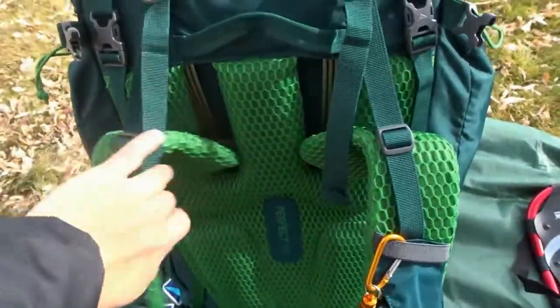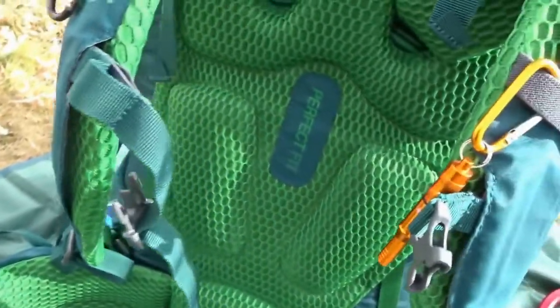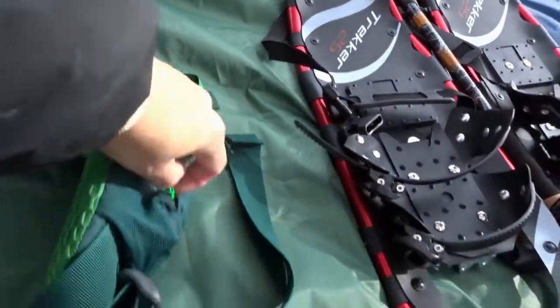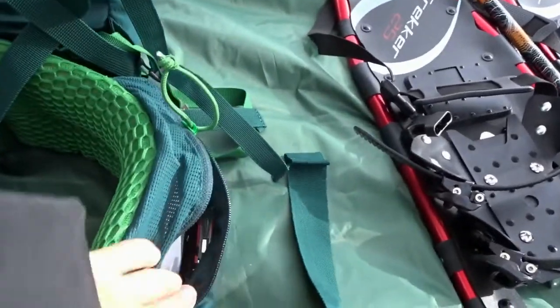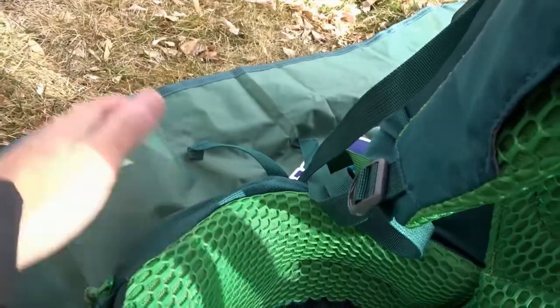Let me start with the back suspension system. It's a really good, adjustable suspension system — very good padding and great hip belt support to distribute the weight. It has large hip belt pockets: on one side I carry my multi-tool, camp compass, and a knife, and on the other pocket I carry my ID and my phone.